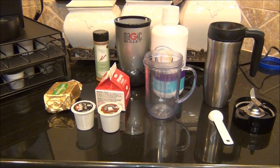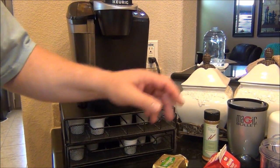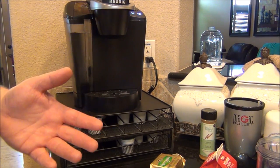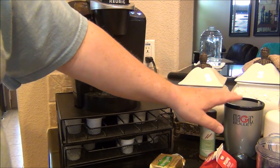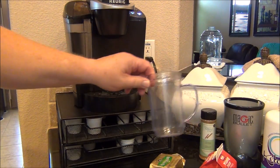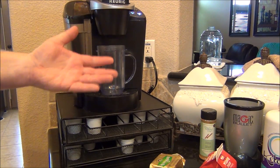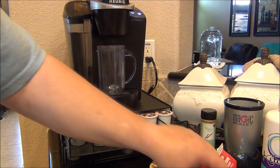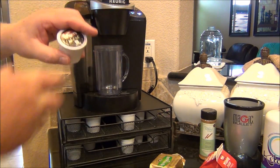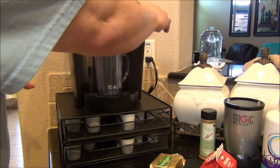Let me show you my process. A lot of these recipes use a regular blender, but blenders are a pain to clean. So I'm going to use this Magic Bullet — my daughter gave me this many years ago. I'm just going to make a regular cup of coffee in the Keurig, and for this demonstration I'll use the Folgers Black Silk. I'll pause here so you don't have to watch coffee brew.